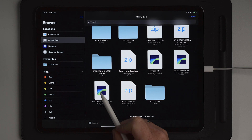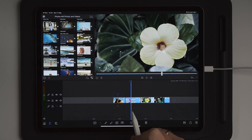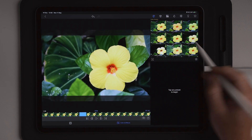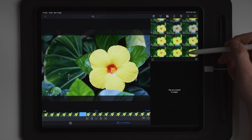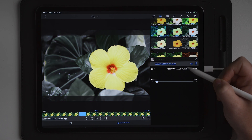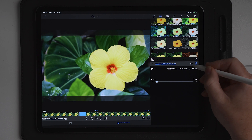Move over to the flower clip on the timeline, enter the edit, and delete the original preset so we have the original photo back. Move over to the LUT section and scroll down until we find 'yellow' at the end. You can see we have the yellow selective LUT color preset there. Tap on it and it will be automatically added to the photo or video. Now we can see before and after.